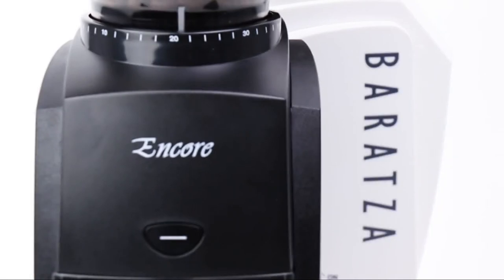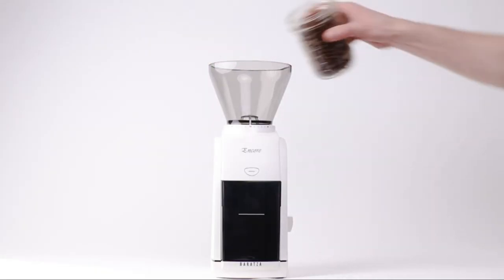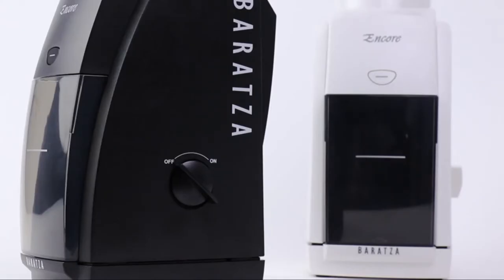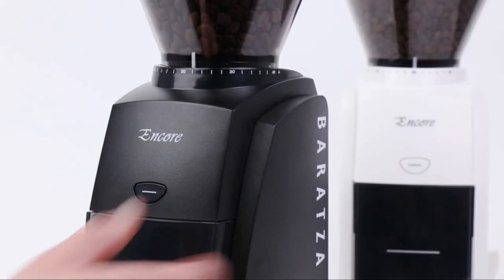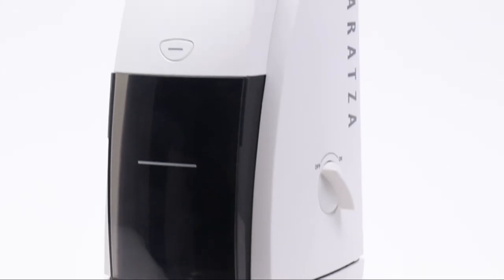Number 6: Caratess Burr Coffee Grinder. A convenient front-mounted pulse button plus a simple on and off switch make it easy to grind fresh coffee. Hardened alloy steel burrs manufactured in Liechtenstein, Europe, plus a powerful DC motor.